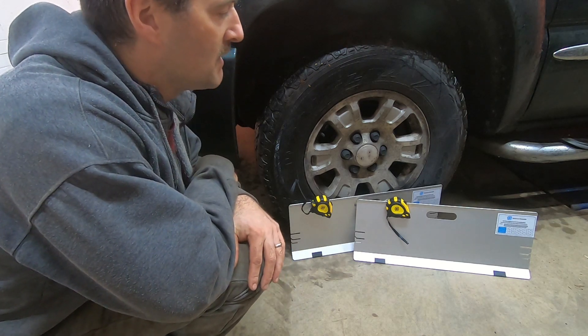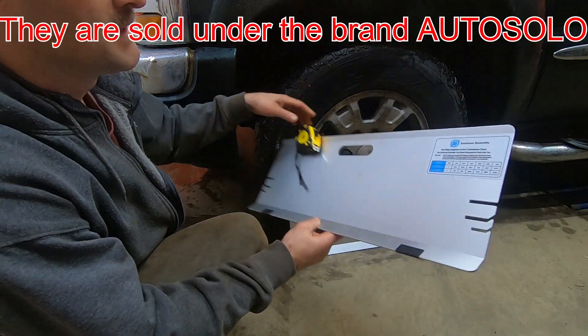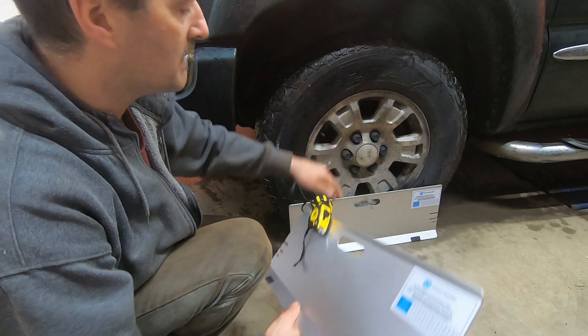I looked for a DIY solution and I found this set of toe alignment plates made by Zachman Scientific. They're a pretty basic design — a piece of aluminum bent in a certain profile with grooves notched out of it — and I'm going to tell you how it works.